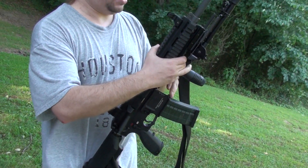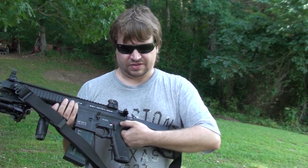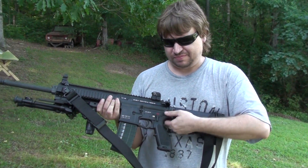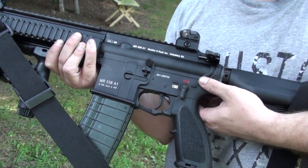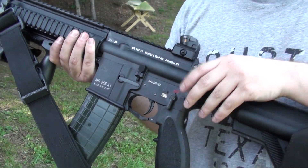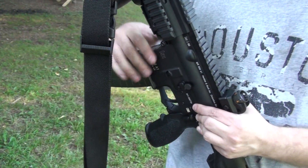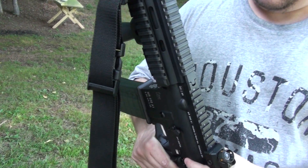One thing people talk about — and I thought before I bought the gun it would drive me crazy — were these takedown pins, front and rear. There's a hole in them; you cannot even move them a millimeter out. You can't push them. The reason they did that, they said, was for a tighter fit. And if you look, there is no play between the upper and the lower — it's solid.